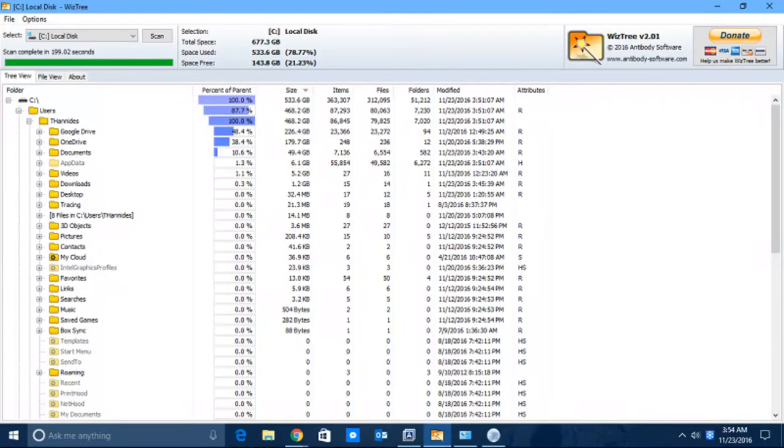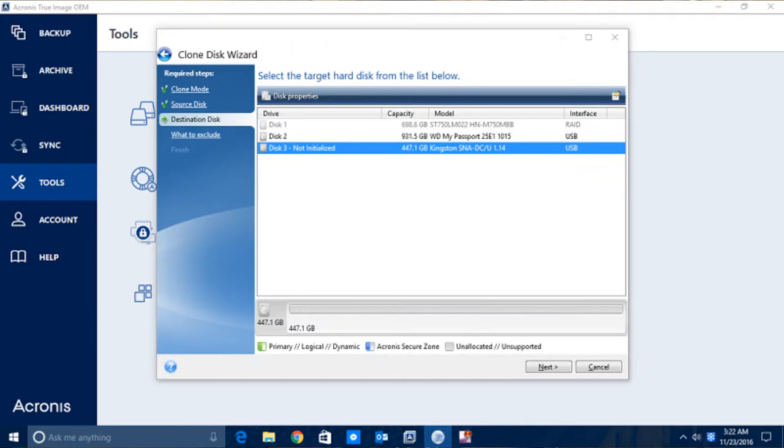I have a 750 gigabyte hard drive, and this being 480 gigabytes, I needed to free up some space. I used a free program called WizTree, which allowed me to visually inspect my whole hard drive to figure out what was taking up so much room. Turns out it wasn't really files — it was Adobe After Effects, which I don't use that often. I removed it, and that ended up being over a hundred gigabytes, which was odd. Once I removed that, the Acronis software allowed me to clone the drive with no problems whatsoever.